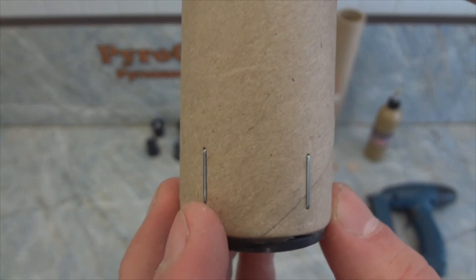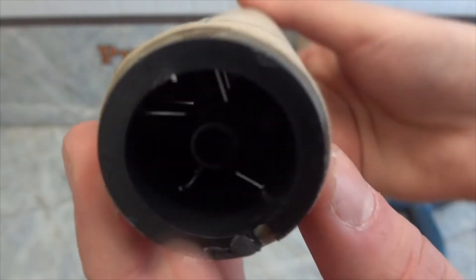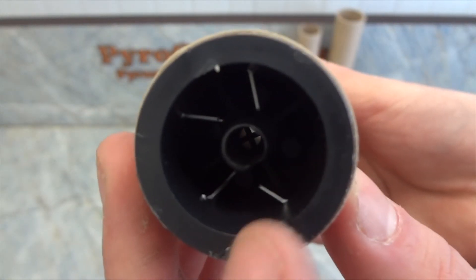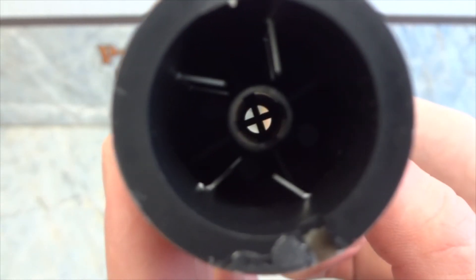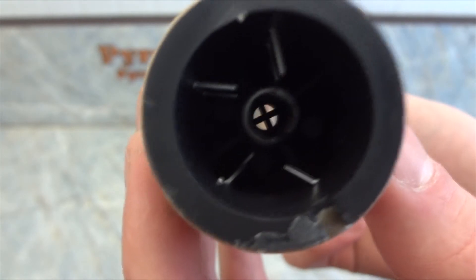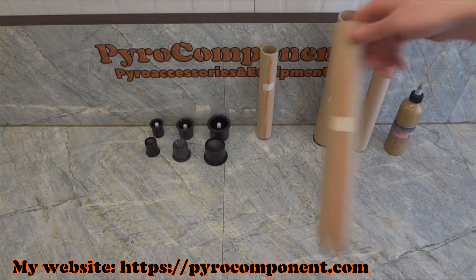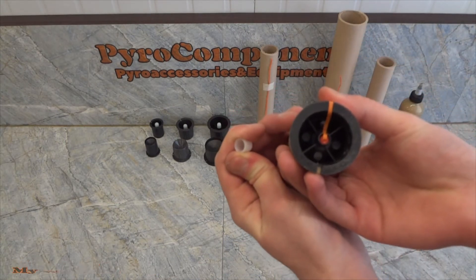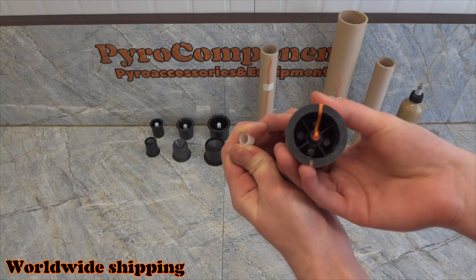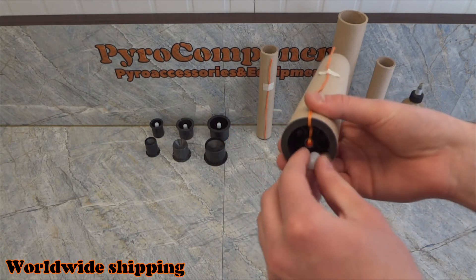The staples must go through the paper tube and the plastic stop. This will provide good fastening so that the stop will not be knocked out during the operation of the product.